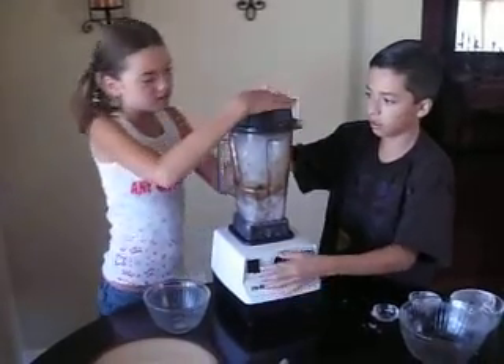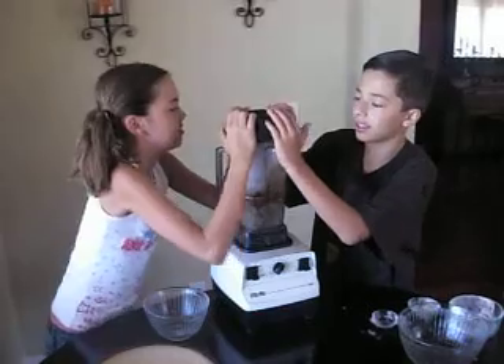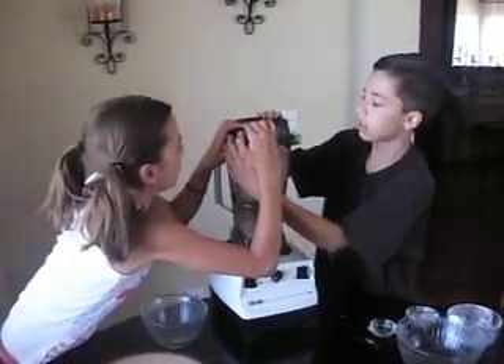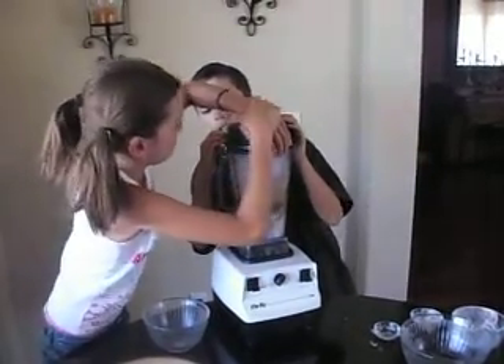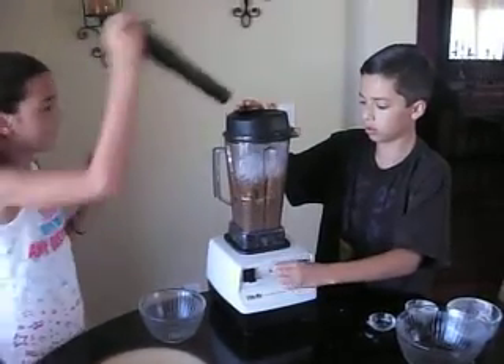Remember to make sure it's on low first. Go ahead and turn it on low, then turn it all the way up.